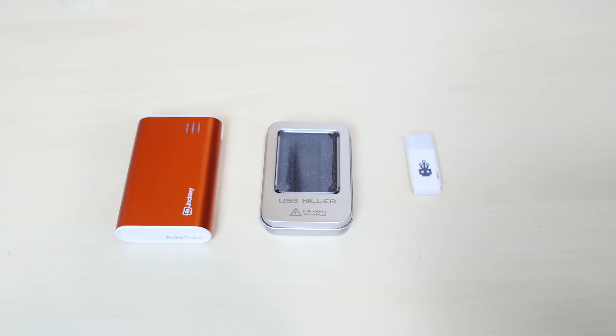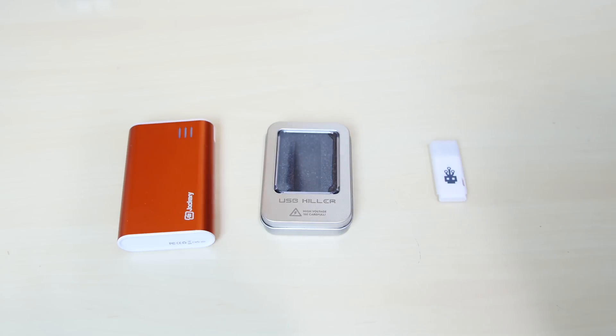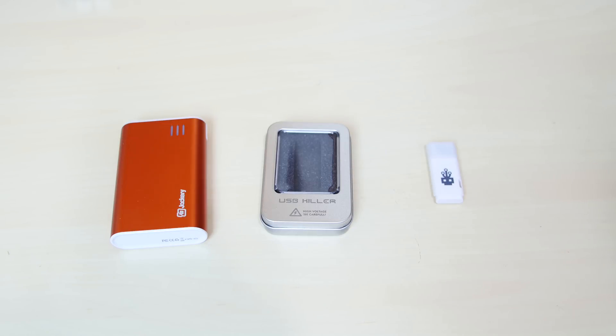In this video, I'm going to show you guys what would happen if I take the USB killer and we try to connect it to this power bank. I was always curious — I haven't seen much videos on that. But if you guys don't know, the USB killer has been popular lately.